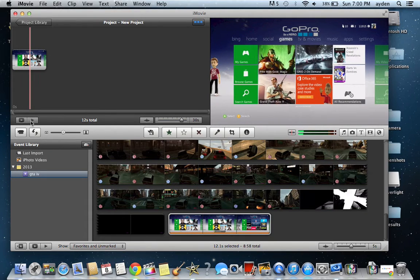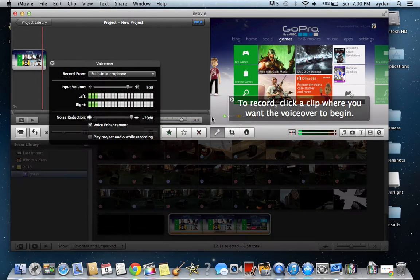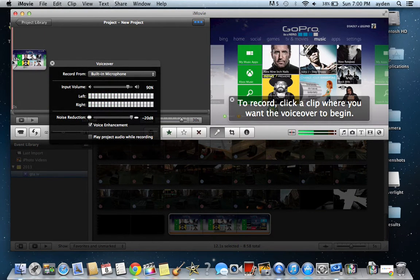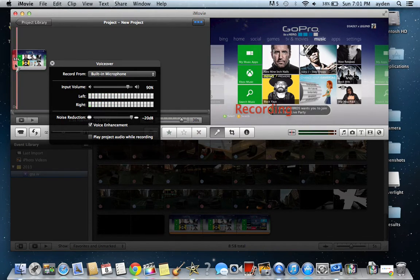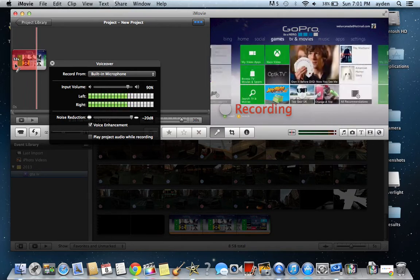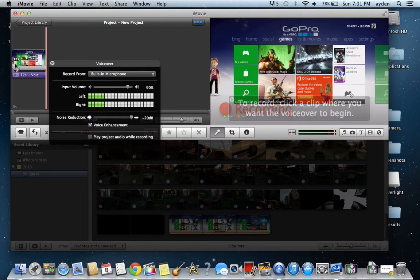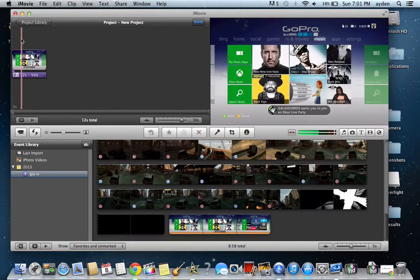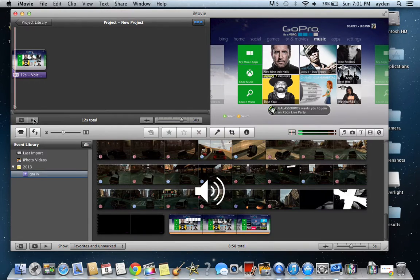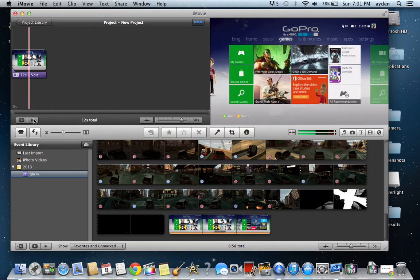And if you want to add your voice over it, you simply press this mic button, drag it to where you want to start talking, and it'll count down. So yeah, it's just a quick example — I'm going to say some random stuff now. La la la la la la la la la. Alright, that's it. So now let's play it back — you can hear the voiceover in sync.